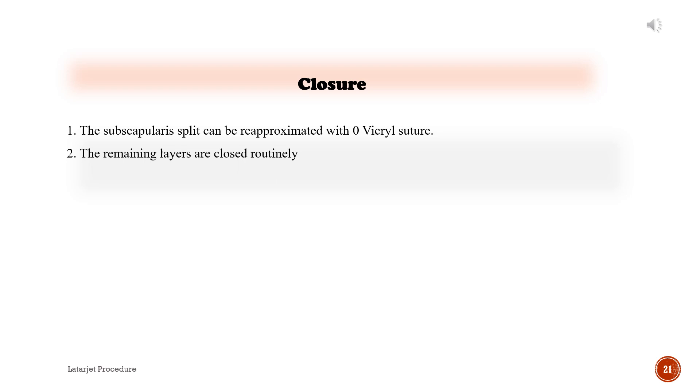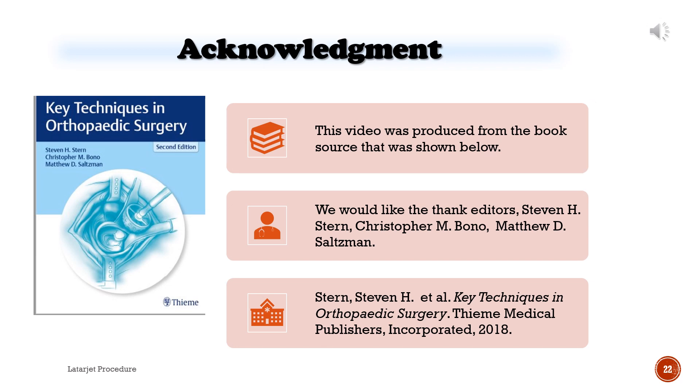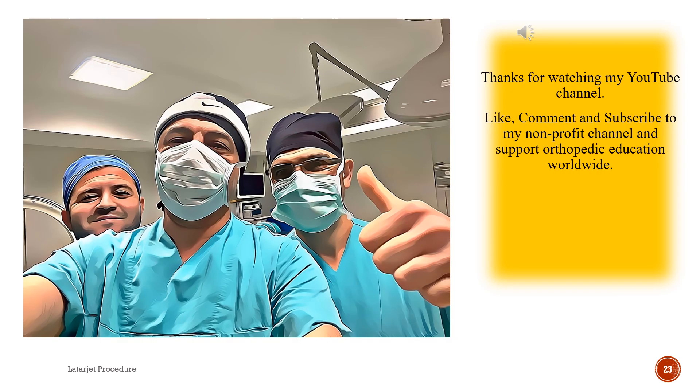Acknowledgement: This video was produced from the book source shown below. We would like to thank editors Stephen H. Stern, Christopher M. Bono, and Matthew D. Saltzman et al., Key Techniques in Orthopedic Surgery. Team Medical Publishers, Inc., 2018. Thanks for watching — please like, comment, and subscribe to support orthopedic education worldwide.